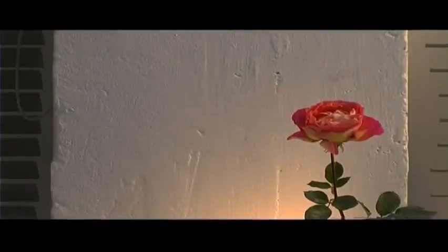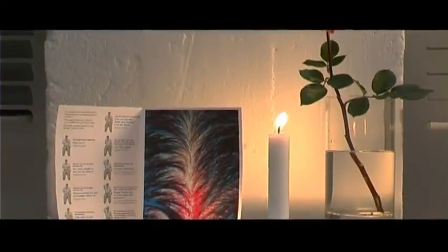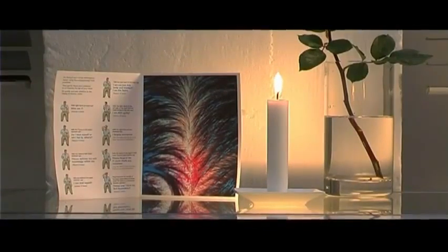Sit comfortably with your hands toward the lit candle, palms upwards. Meditate while soaking your feet for 10 to 15 minutes. Do not close your eyes, otherwise the foot soak loses its cleansing effect.